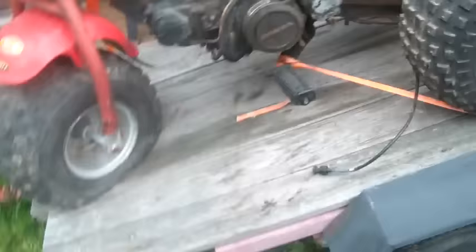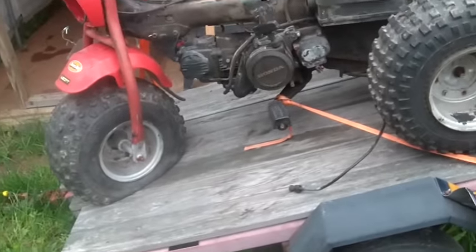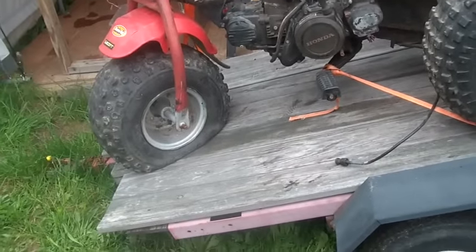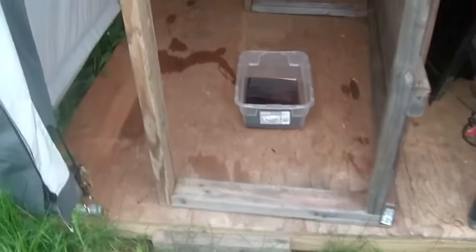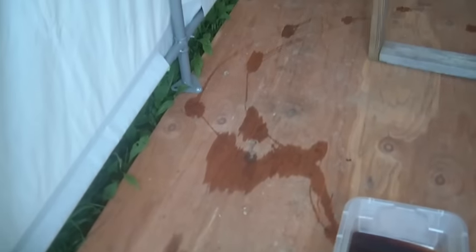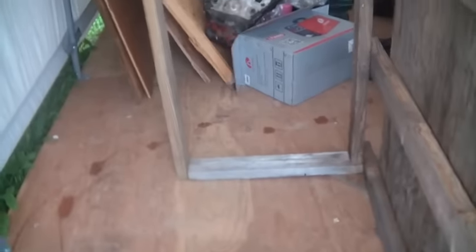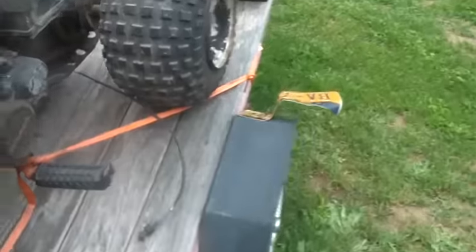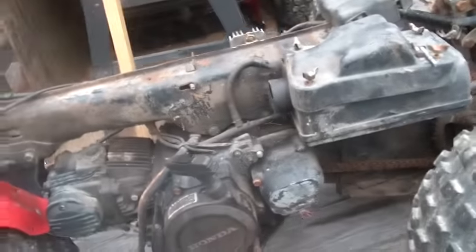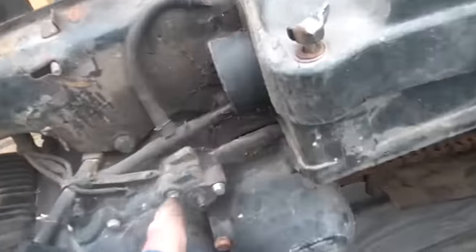If you guys recall, I got it basically as she sits. I went as far as to attempt to put oil into it, and something's been walking through my oil — I don't know if that's a cat or a fox or what the heck it is.